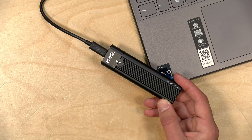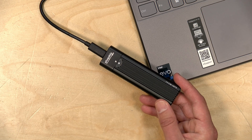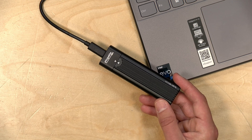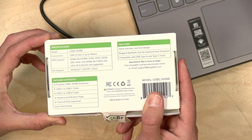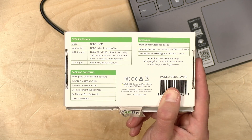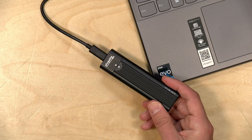Altogether, I was very pleased with the performance I saw out of this enclosure. This is a great way to keep using an old drive after you've upgraded to a new one, or for a quick and easy way to migrate one drive to another. Because it's tool-less, you can very easily swap drives in and out — just be sure to unplug it first, as it is not hot swappable. Compatibility-wise, it supports NVMe M.2 2280, 2260, 2242, and 2230. M.2 SATA drives will not work — it's strictly NVMe.